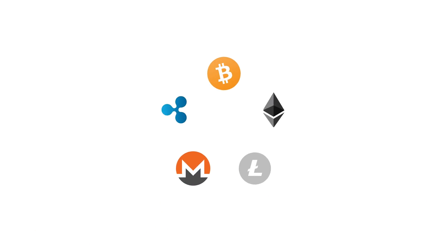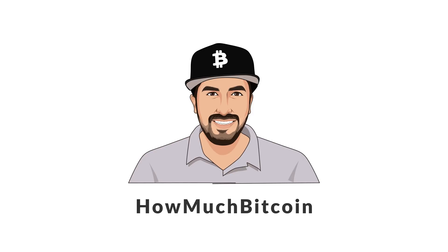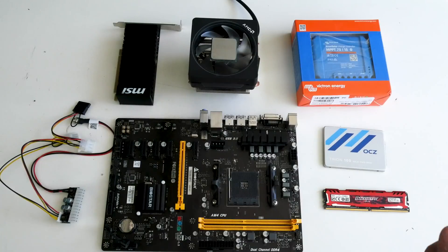In my last solar experiment we had a few issues. First, I only had one battery and one solar panel. I also had to use a converter with a power supply and too much power was lost. We're going to use a different power supply in this video, and also two solar panels and two batteries, so that will give us more power, hopefully more profits, and allow us to mine 24/7.